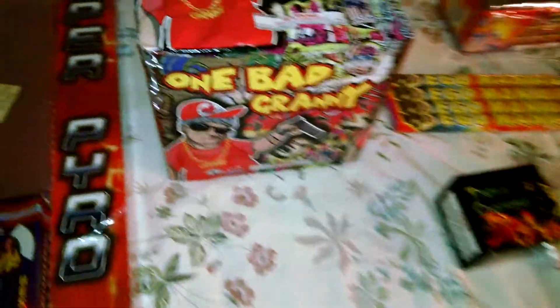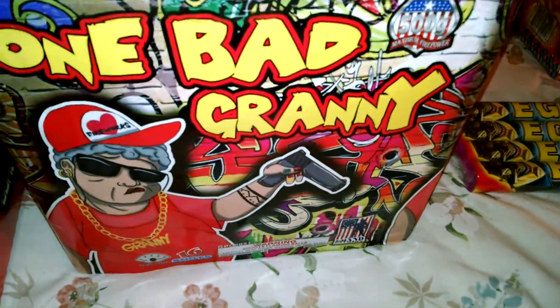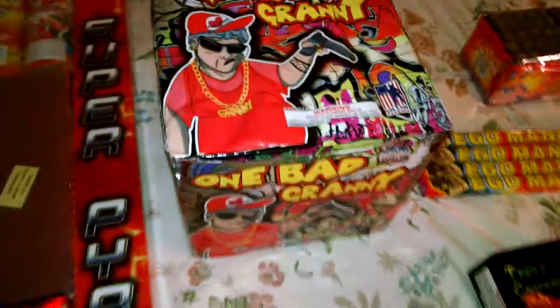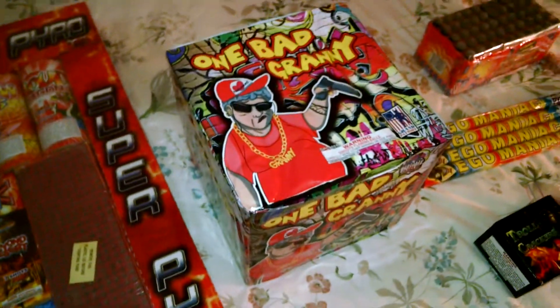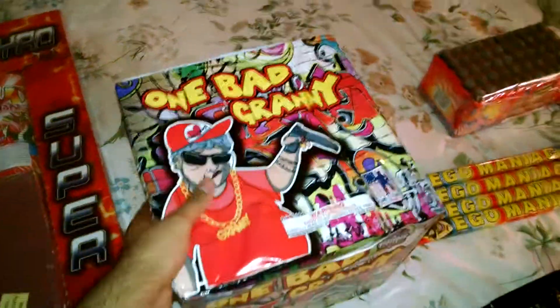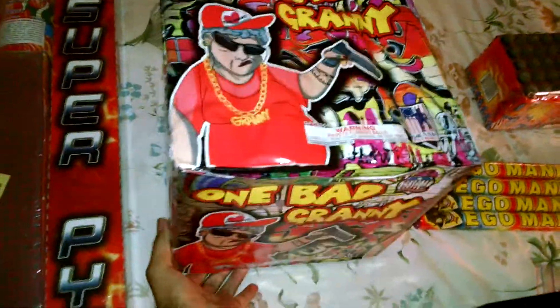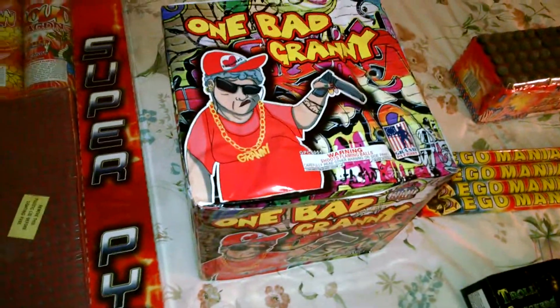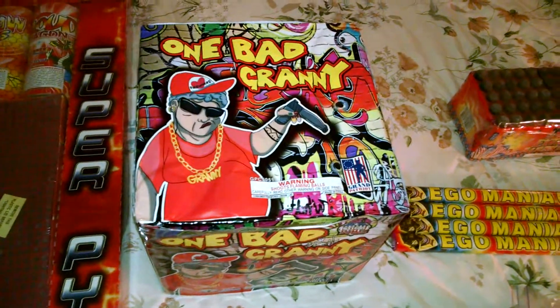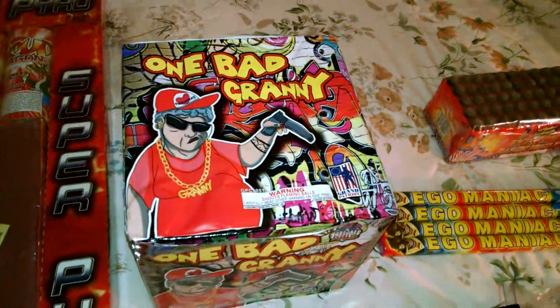Right next to that is One Bad Granny by Grand Patriot, as you can see down there. This is my first time having a Grand Patriot brand firework, and this is by far the heaviest cake I have out of all my arsenal. I'm really excited for this one — I hope it puts in work. This is supposed to be the original One Bad Mother or One Bad Mother-in-Law or some crap like that. I've never actually had it, but this is supposed to be the original, so we'll see.